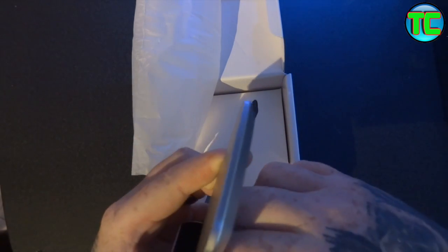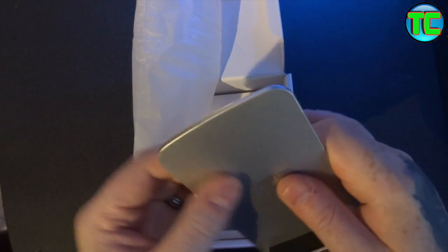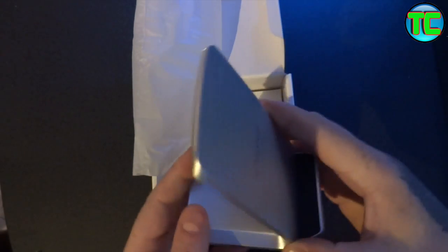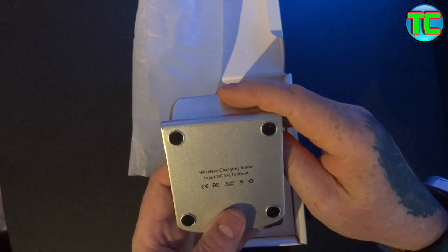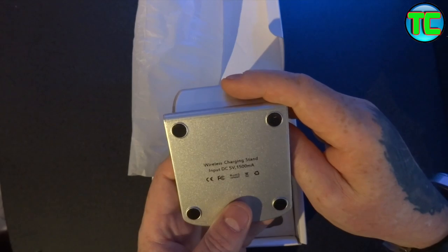The base feels like it's metal — I think it's plastic, but it looks and feels quite like metal. It feels quite heavy, obviously due to the magnets inside and the copper wire inside. The wireless charger stand has an input of 5 volts, 1500 milliamps.